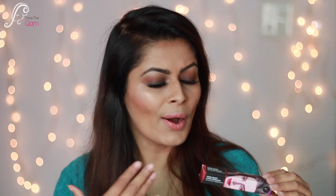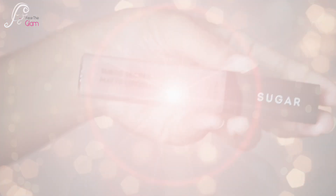Hello my beautiful viewers, namaste and welcome back to my channel. Today I am going to review these new Sugar Suede Secret Matte Lip Colors. They have launched a new range. I already love their matte lip crayon Smudge Me Not lipsticks, and now they have come up with a new matte range — the Suede Secret Matte Lip Color. They have 10 colors right now, and I will be discussing everything about this product. First, go and see these swatches.